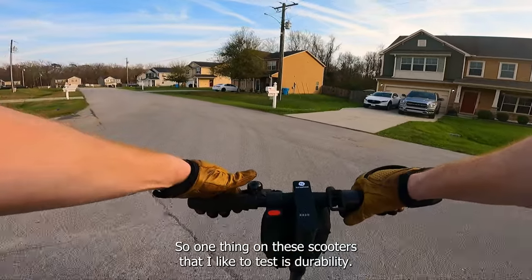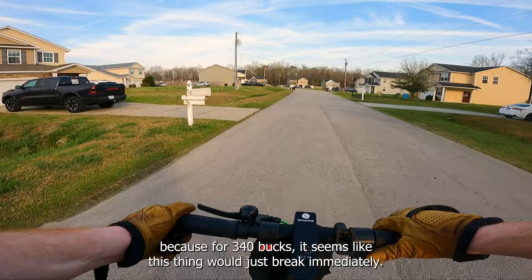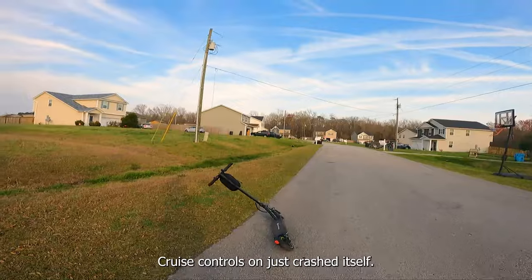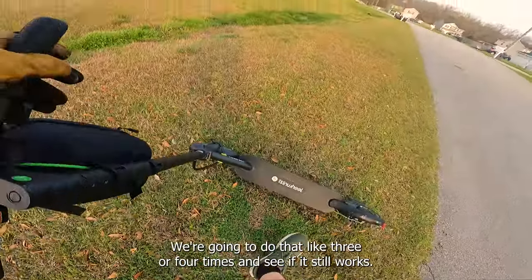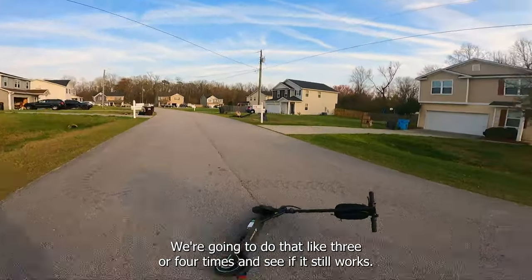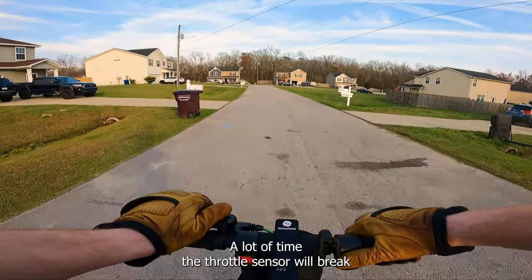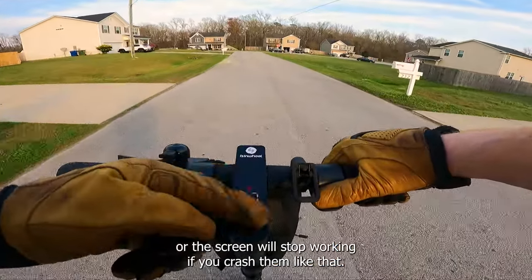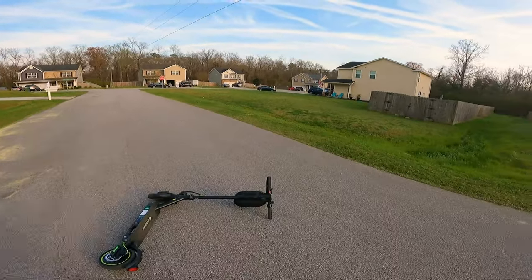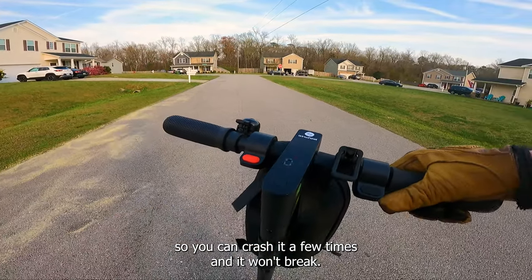One thing I like to test on scooters is durability — it's painful to watch but it needs to be done, because for $340 it seems like this thing would just break immediately. Let's send it. It crashed itself. We're going to do that three or four times and see if it still works. A lot of times the throttle sensor or screen will stop working if you crash them like that. One more — and it still works. So you can crash it a few times and it won't break.